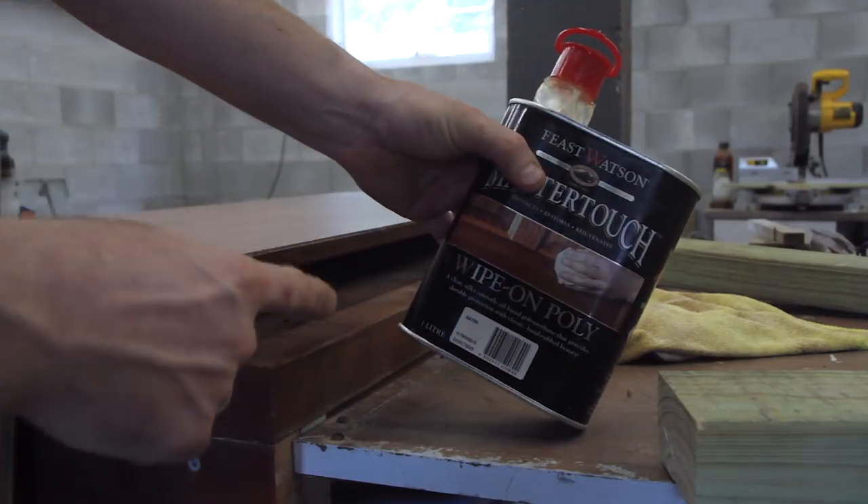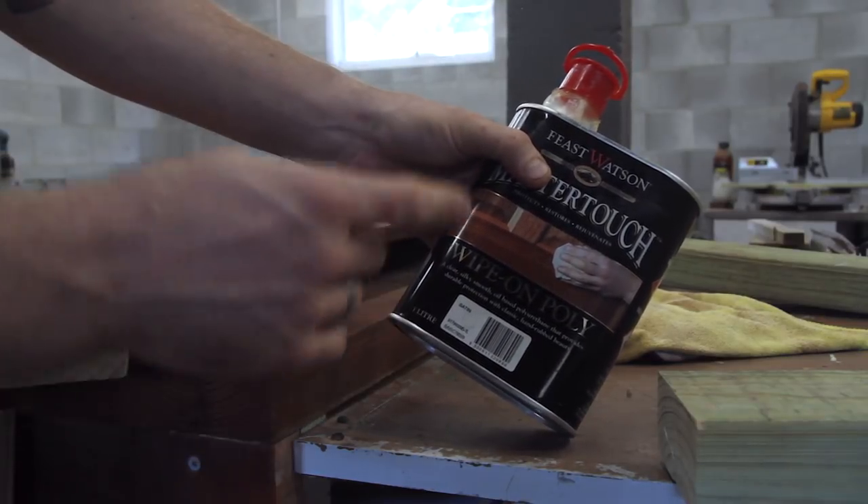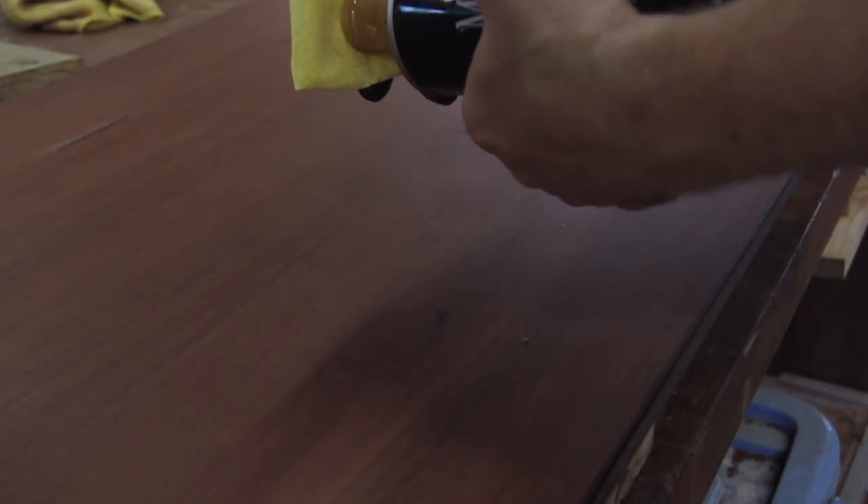For the finish I'm going to be using mostly white foam polyurethane, but this also has a bit of linseed oil and some mineral turpentine mixed into it. I feel like I need a drum roll for this next part — the moment that all the woodworkers have been looking forward to. Let's get some finish on this.